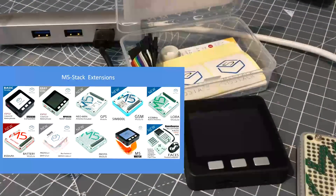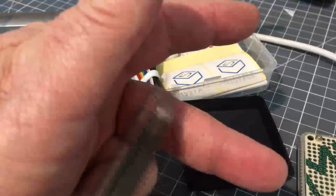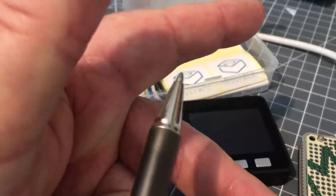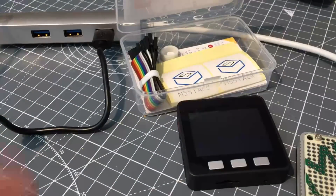There's also an MPU-9250 nine degrees of freedom position sensor. Six degrees of freedom: in the X domain is left and right, Y domain is forward and back — that's four — and Z domain up and down is six. When you add another sensor like an accelerometer, that gives you another three degrees of freedom in X, Y, and Z axes — nine, hence nine degrees of freedom.